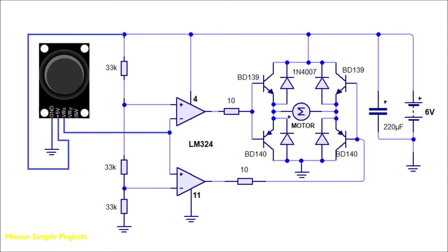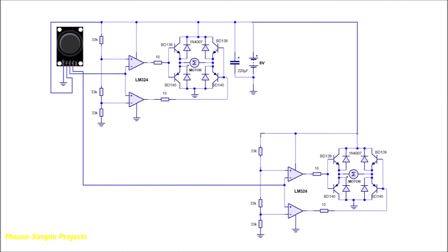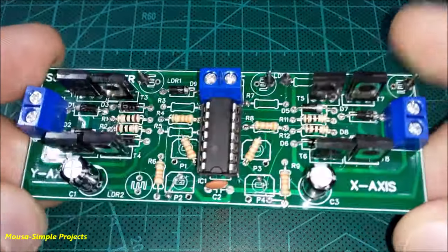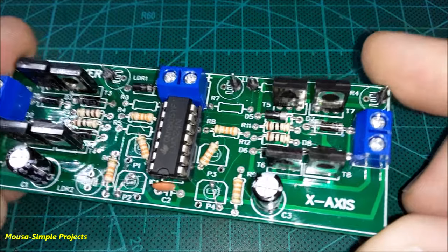This circuit, however, is used for one axis. If you need two axes, you have to make another identical circuit. I used IC LM324 because it has four op-amps inside.